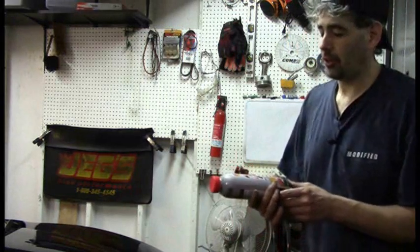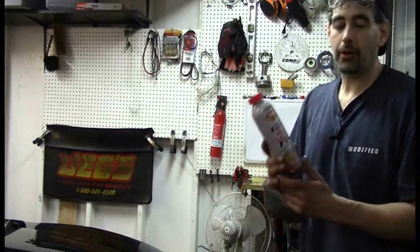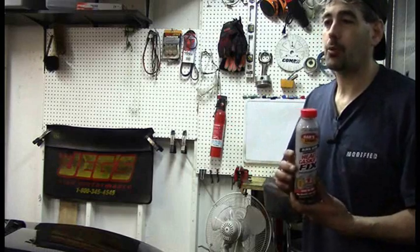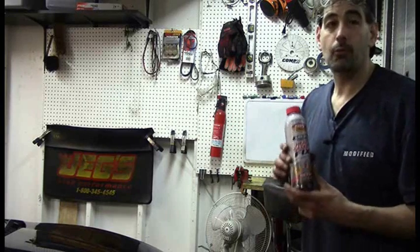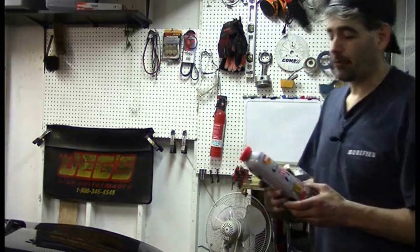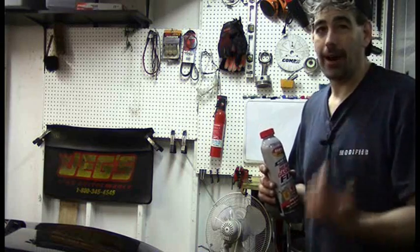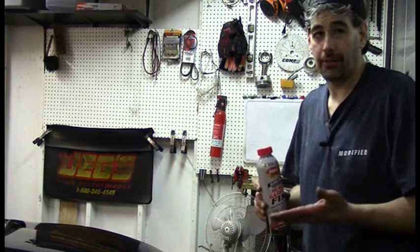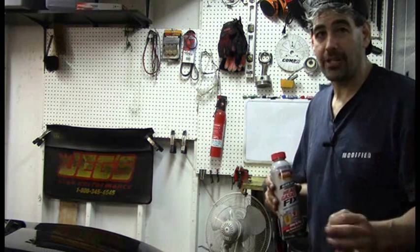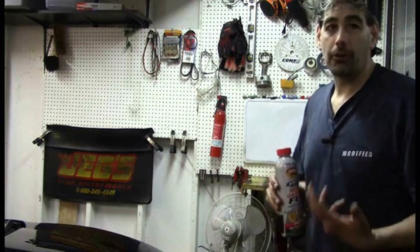Greetings, fellow home mechanics. In this episode, we are going to test a liquid head gasket sealer. This goes along with a previous video where we have a car with 100% confirmation of a head gasket failure — which can be a cracked block, cracked cylinder head, or an actual head gasket failure. We confirmed via compression, leak down test, and a chemistry test that the car has a fairly mild blown head gasket.